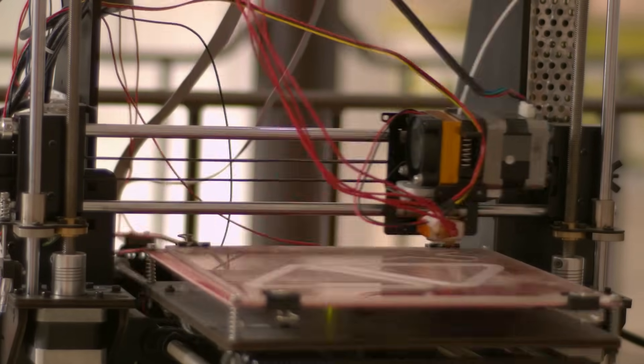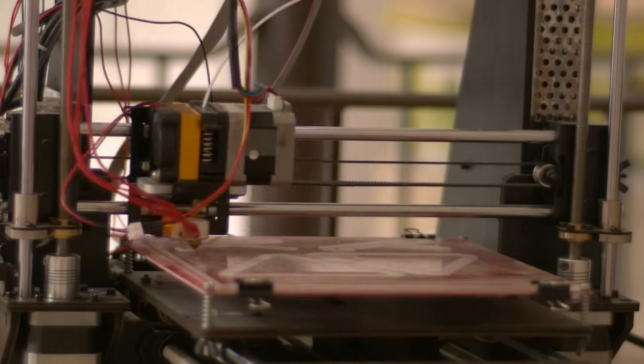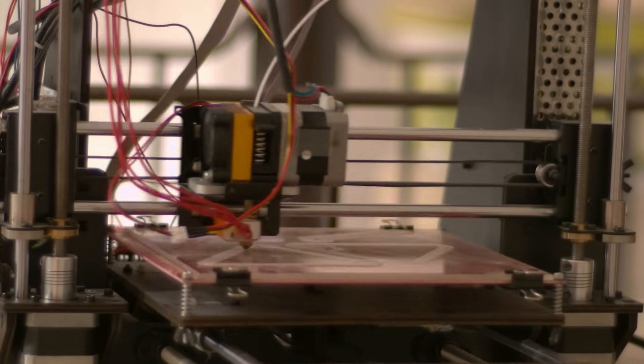The need for speed is one of the big drivers in the 3D printing world, because we want to print quickly. We don't want to wait eight hours — we're happy to wait 20 minutes. Speeds have increased dramatically, from somewhere around 60 millimetres per second to 600 millimetres per second. So how have we actually done that?